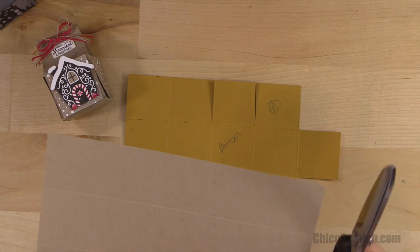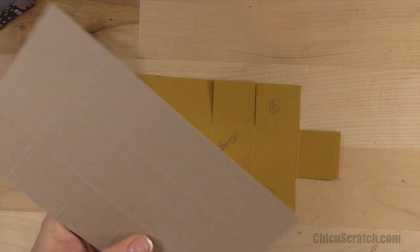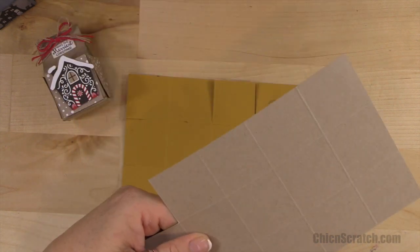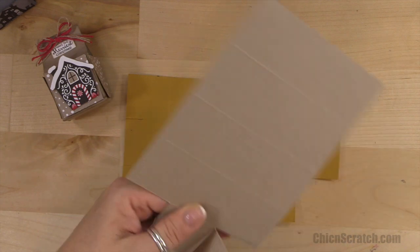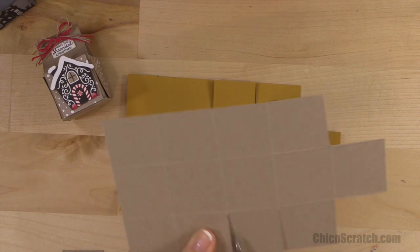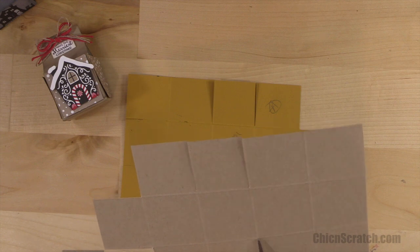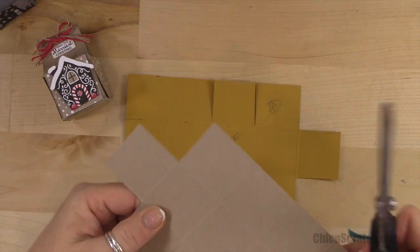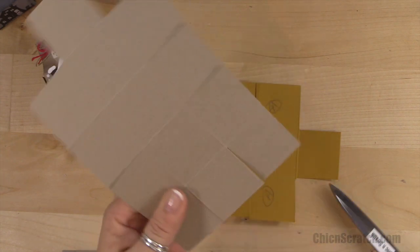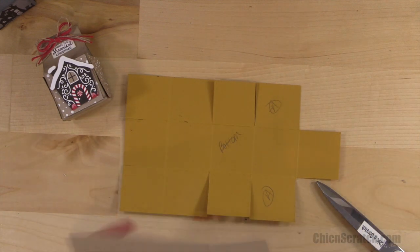Now we're going to cut. Let me get my template out so you can see. Starting down here on the right side — if you watched my Halloween video, the cutting is the same. Cut up to the score line, cut up to the score line — we're not going to cut that one. Do the same thing on this side: cut up to the score line, cut up to the score line. Then down here we're going to cut up to the score line from the portrait end.